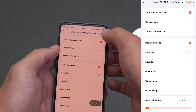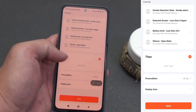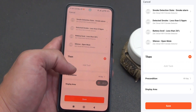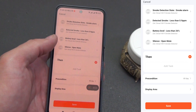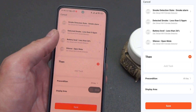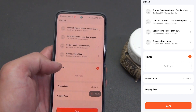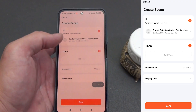If smoke alarm: then turn on the light in the hallway or bedroom, start recording on a Tuya camera, send a notification. If smoke alarm release: then turn off the emergency lighting or unlock the power supply. If battery level is less than 20% or battery level state equals low: then send a notification. If silence equals open mute: then send yourself a reminder to check the premises and return the detector to normal mode. If detected smoke is greater than the set threshold: then additionally switch on an exhaust fan or open a motorized window, if compatible devices are available.